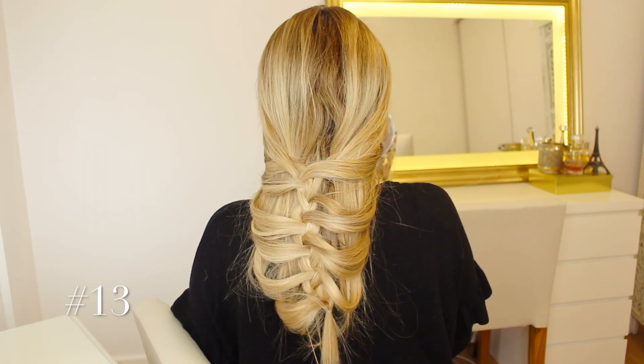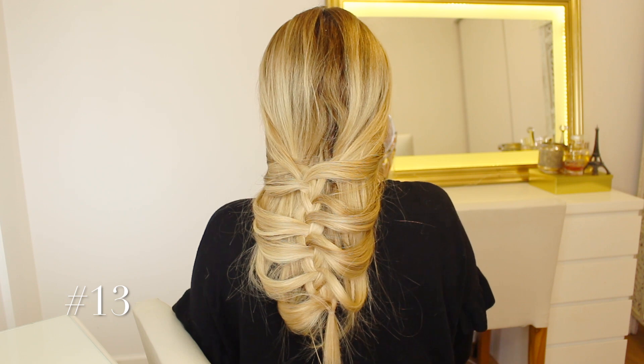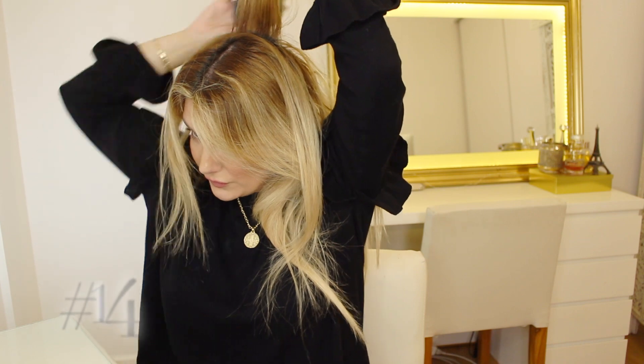Number thirteen is a flipped messy braid. I actually created a full tutorial on this one — it's going to be linked in the description box below. But basically, for those of you who are more advanced, I am French braiding kind of a section that starts at my chin, and then we are going to flip it for a very nice braid that actually looks so complicated but is so easy to do. I love this hairstyle and I use it quite a bit.